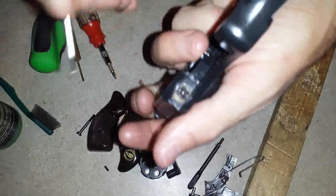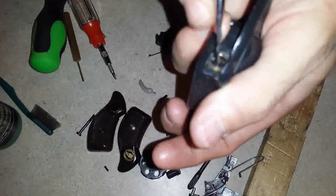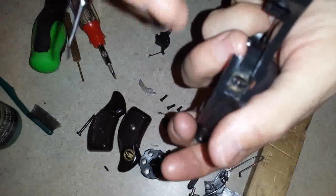Another thing I don't really want to mess with right now, because it's in there pretty good, is your firing pin. It requires a flathead screwdriver to press in there, unscrew it, and pull it out. Not very complicated.